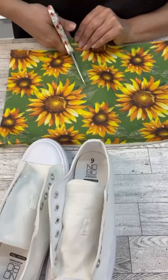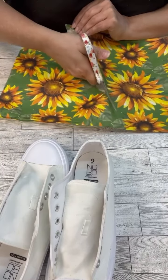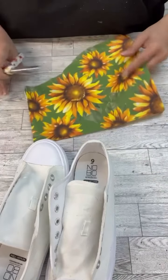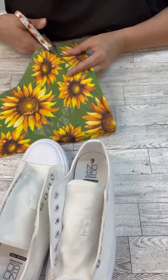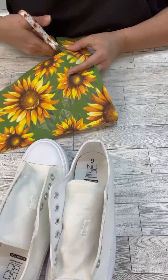What I did was cut the back part off and then I started cutting in between the flowers, because we are going to mod podge these onto these tennis shoes. I started out with the big scissors just to get around some areas, and then I needed to go to a smaller pair of scissors so I could really get in between the petals.